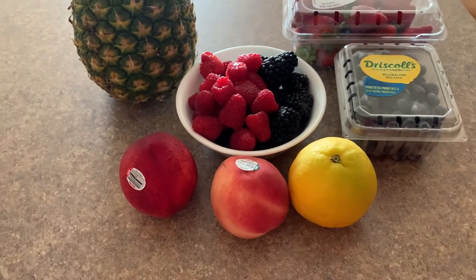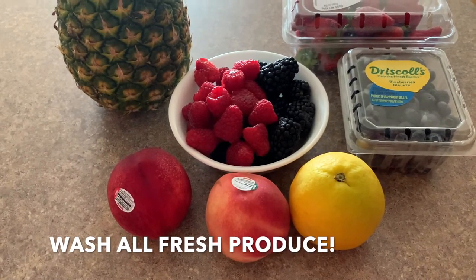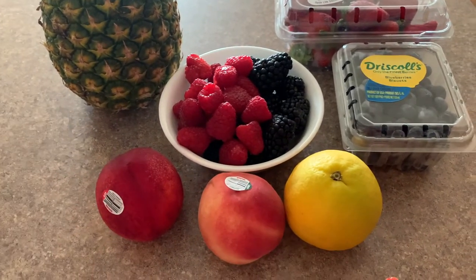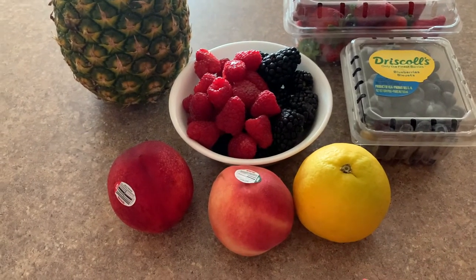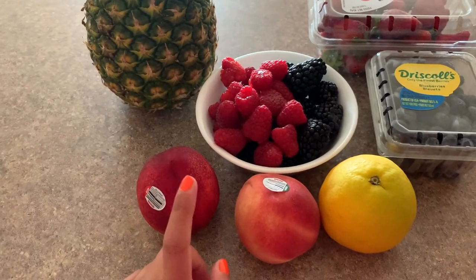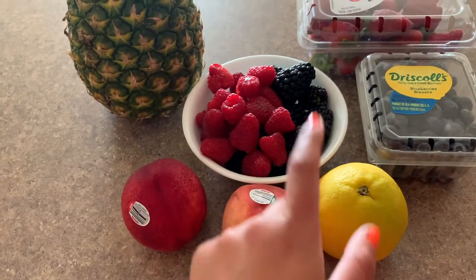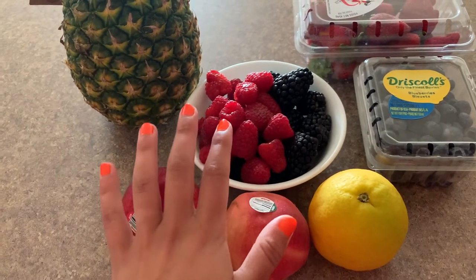One thing I'm going to start off by saying is whenever you're dealing with fresh produce, especially fresh produce where you eat the skin, please wash it. I'm not washing the pineapple and I don't need to wash the orange because I won't eat the rind, and with the pineapple I won't eat the outside. But with everything else I'm washing it. I start off by washing a 6-ounce container of raspberries and then another 6-ounce container of blackberries, and those are in the bowl ready to go.